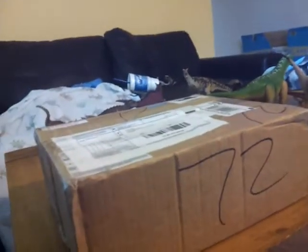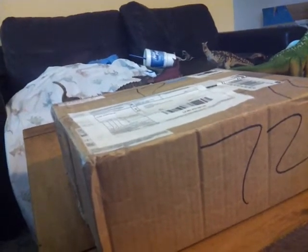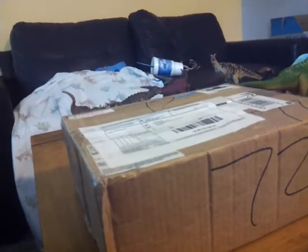Hello everybody, this is Alex the Titanosaur Emperor here with another prehistoric unboxing. Haven't done one in a while. I did get a couple of figures but I might do them in another video that I unboxed earlier.